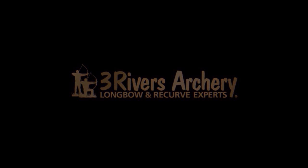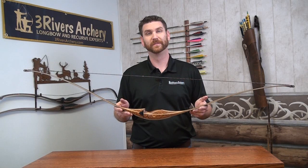Three Rivers Archery, your longbow and recurve experts. Hi, I'm Jonathan Karcher, Three Rivers Archery.